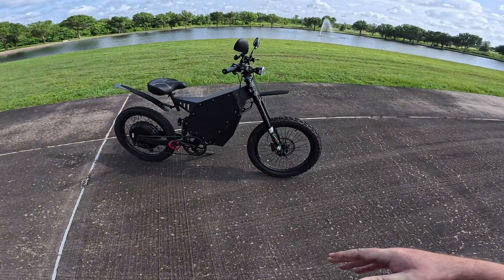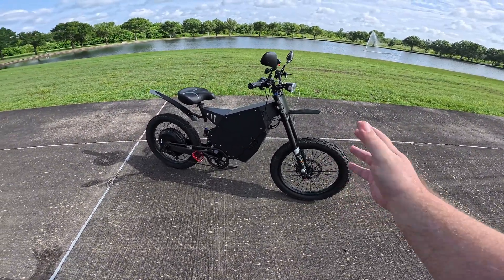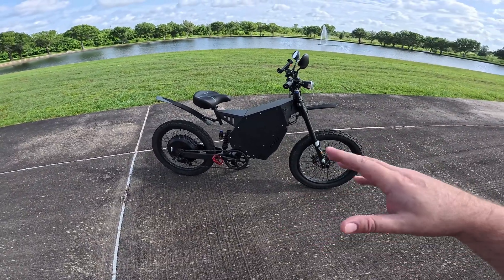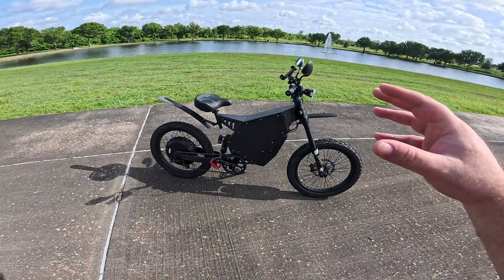How's it going? Welcome to the channel. Today we're taking a look at this Stealth Bomber style bike. I want to see if I can switch it from a 12 kilowatt bike to about a 16 kilowatt bike with just a change to the tuning.